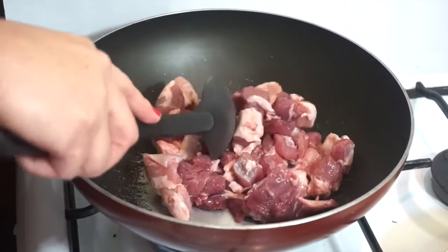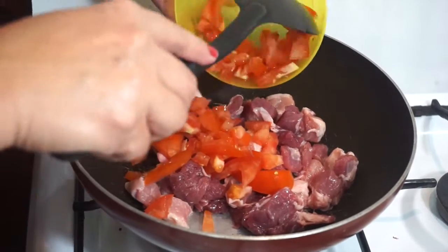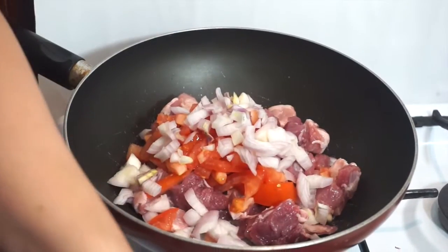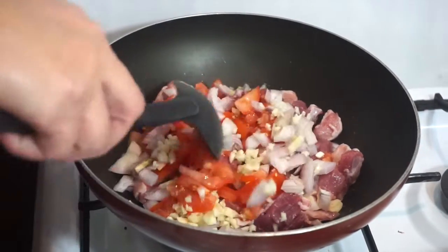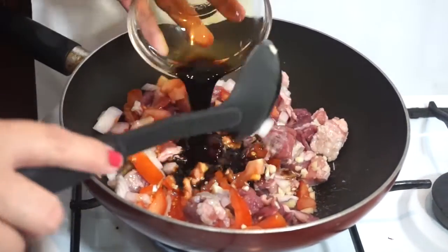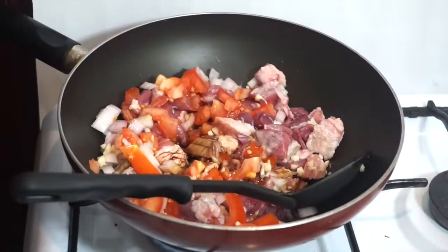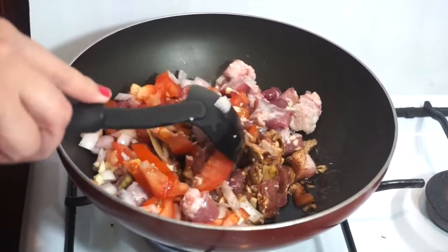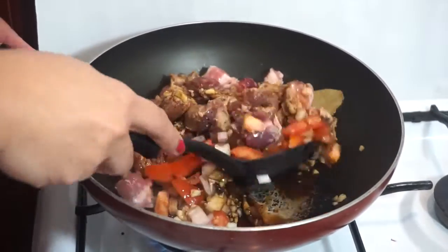Lagay po natin yung pork. Tapos, sa kamatis. Ganyan po kami magluto ng menudo. Tapos, sibuyas po. Lagyan po siya ng kotong onion. Tapos, lagyan po natin ng toyo. Lagyan ng lemon. Lagyan yung paprika. Ganyan po kami magluto ng menudo ni nanay — hindi po kami nagigisa ng sahog.